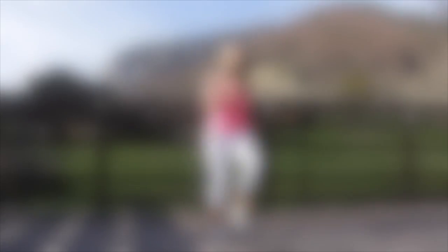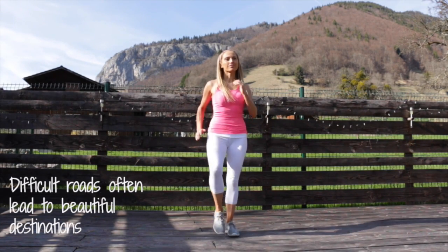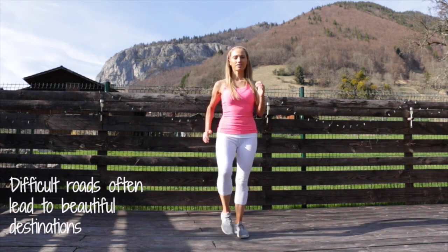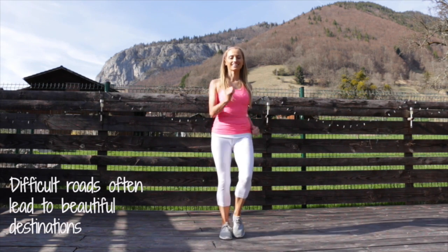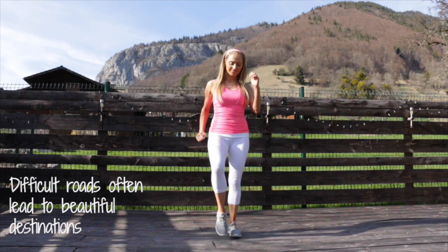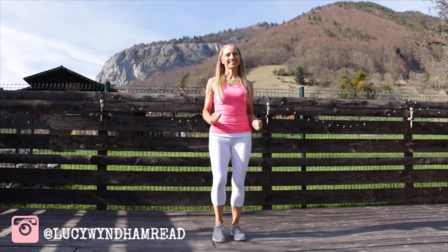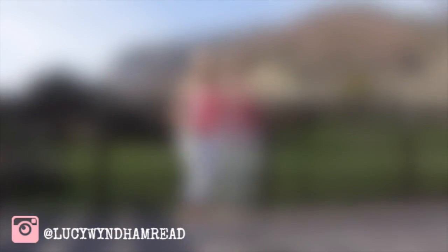We're just going to come straight back now to doing your march on the spot. You could be walking around your room at home, march on the spot, or for some of these 30 seconds you could even take it to a gentle jog on the spot. These motivational words are so powerful — difficult roads often lead to beautiful locations. So let's just keep marching and keep working through with the arms, keeping that upper body nice and straight.